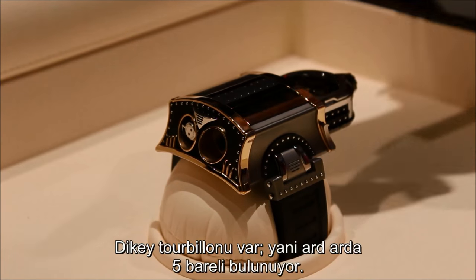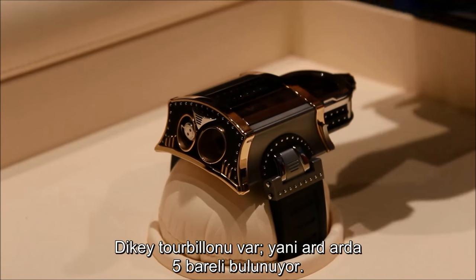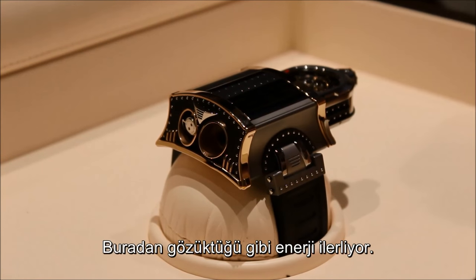It's a vertical tourbillon. You have five barrels here, one after the other, and here you have the tourbillon. If you look through that, you have the tourbillon and the energy is going.